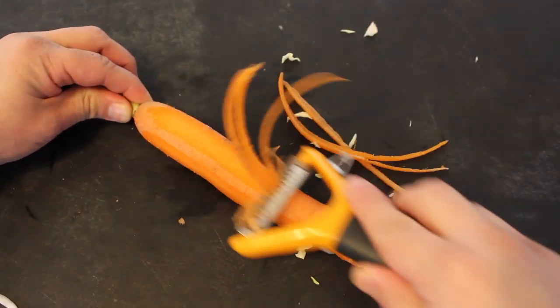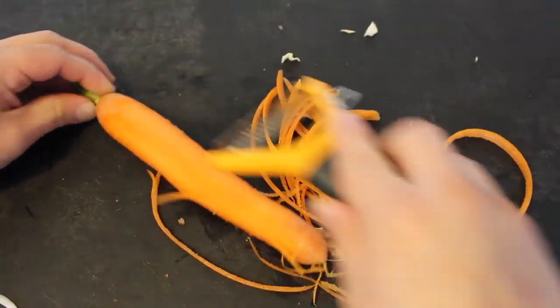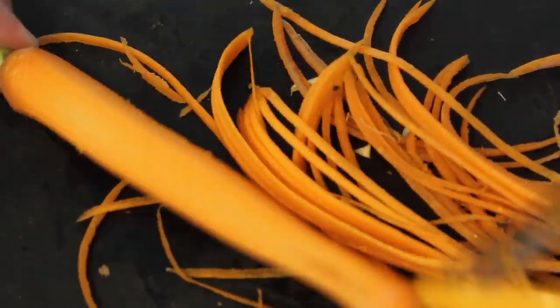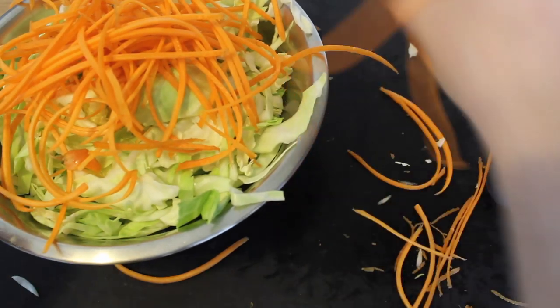Now the carrot — I'm going to shred it with my fancy little noodle grater. You can just use a regular vegetable peeler too, to make kind of sort of carrot noodles. Just be sure to turn it with every drag. Pretty. Put them in the bowl.